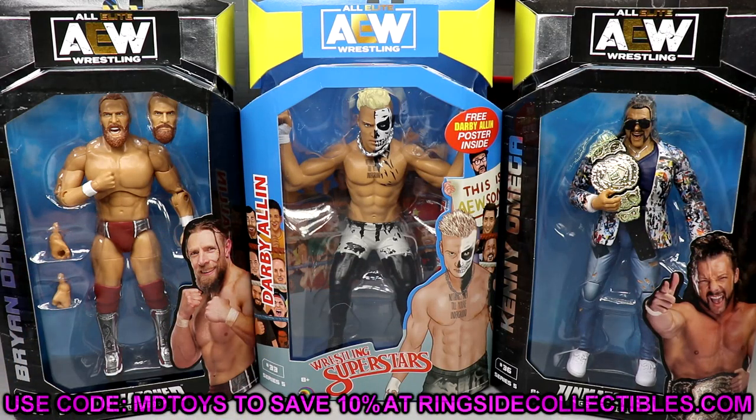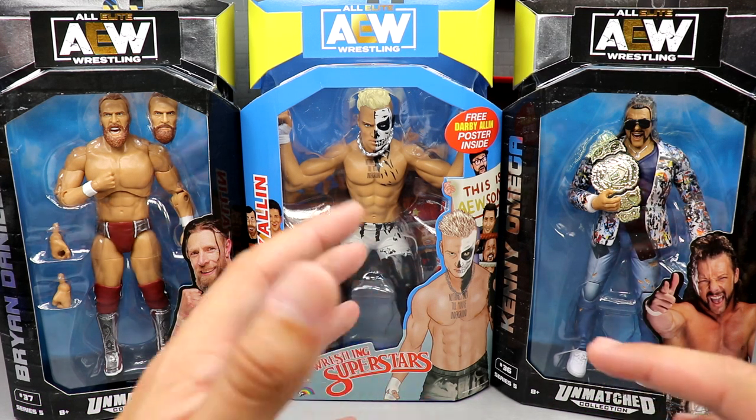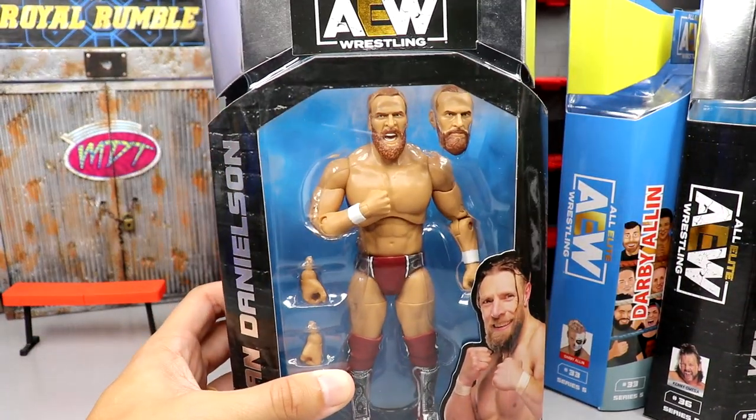We grabbed these figures from ringsidecollectibles.com using promo code MDTOYS to save 10%. If you guys would like to get in on that, definitely go check that out. Tons and tons of new action figures over there every single day. Use code MDTOYS to save 10%. But here's all three figures — I do want to get into all their packaging.